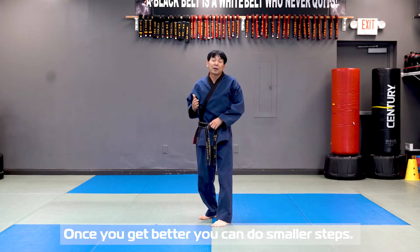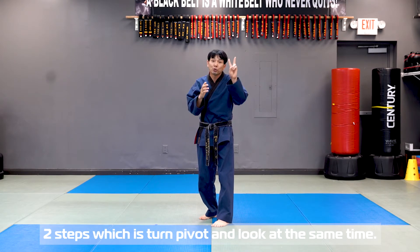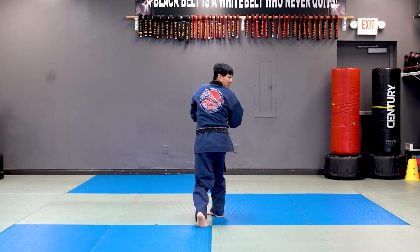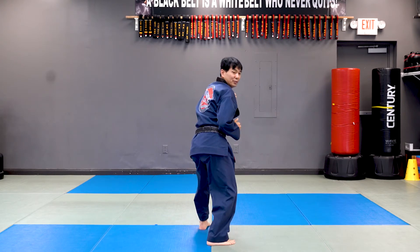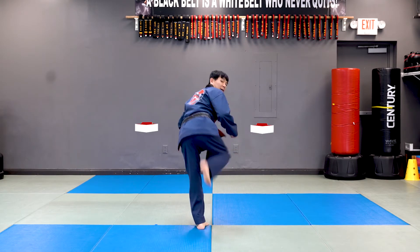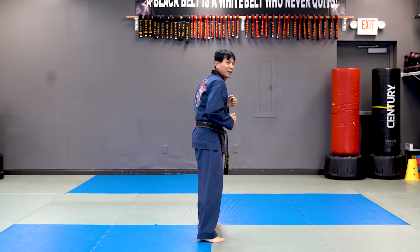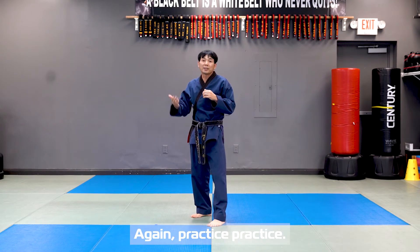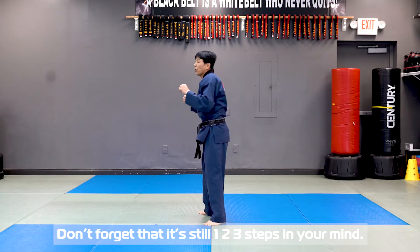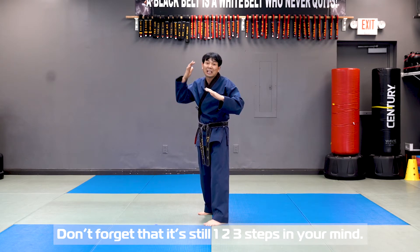Once you're getting better, you can use a smaller step — two steps. Which is: one, stomp pivot, and look at the same time. Then two, kick. Practice. After that, you can do it as one move slowly. Don't forget there's still one, two, three steps in your mind.